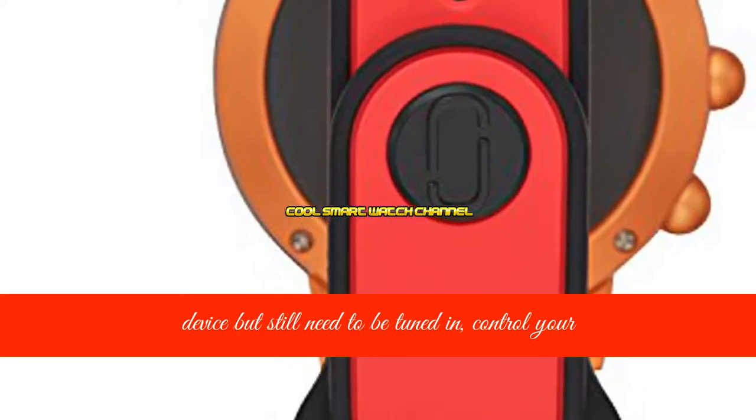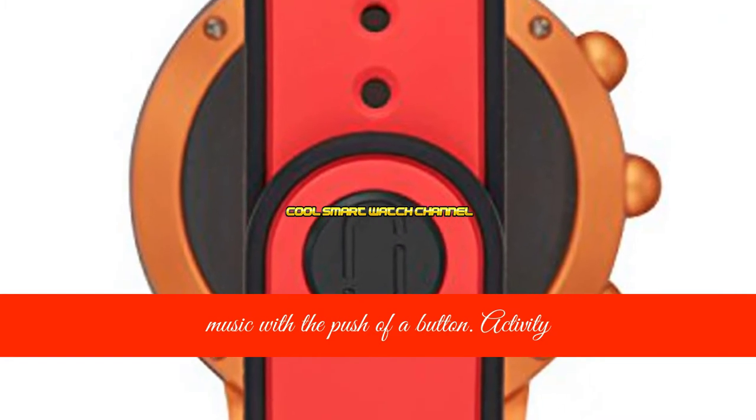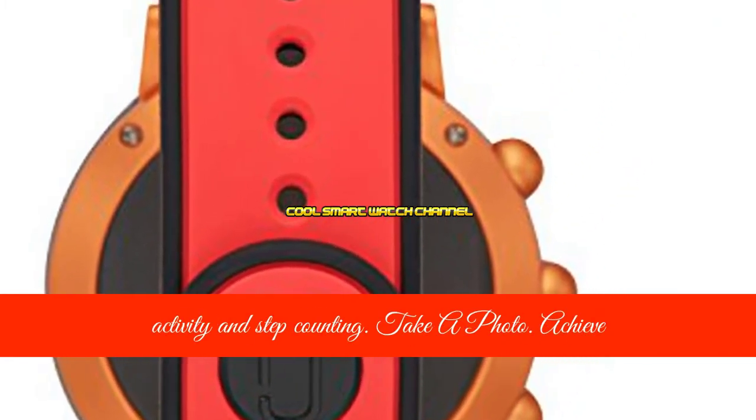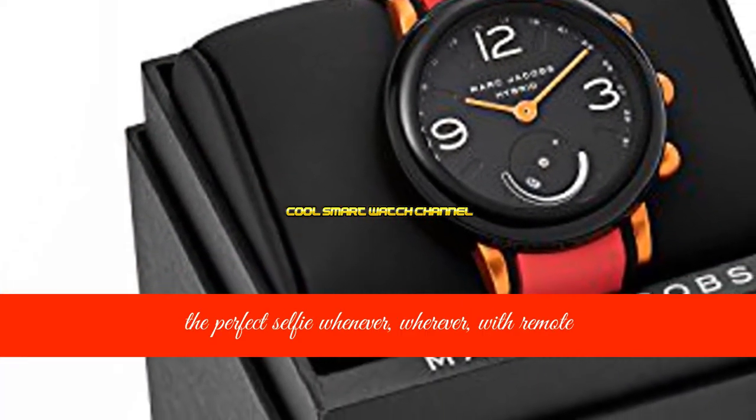Play music when you're away from your device but still need to be tuned in — control your music with the push of a button. Activity tracking lets you keep track of your on-the-go life with activity and step counting. Take a photo and achieve the perfect selfie whenever, wherever with remote camera shutter activation.